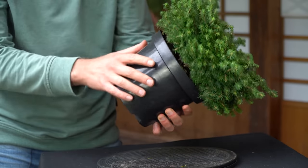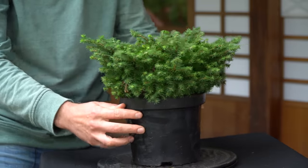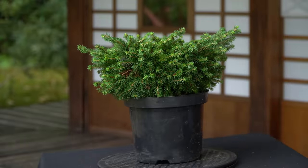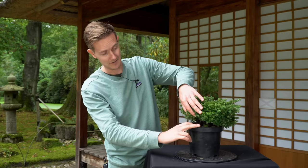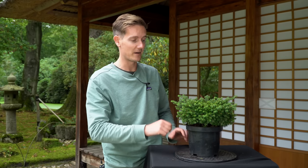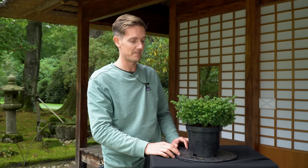Right now it's just a bush, so there's no tree to be found in here just yet, but the plant does have a trunk in there — it's just hidden by a lot of branches. So today we'll start revealing the trunk more and more, pruning branches, adding some wire on the branches so that we can shape them and start making this plant look more like a bonsai tree.